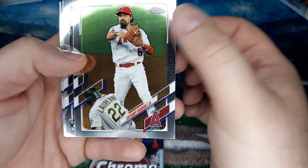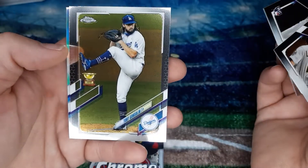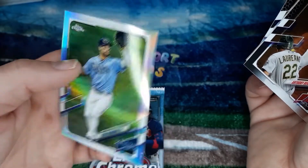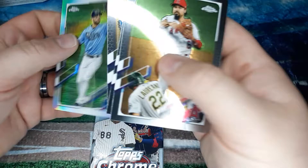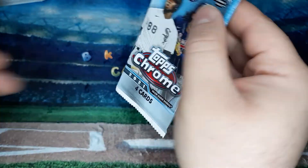Quick rip here from the hanger. Anthony Rendon rookie card, Dylan Carlson, Tony Gonsolin, and we got a refractor of Kevin Kiermaier. Let's hope he doesn't steal any more papers from people and start brawls.